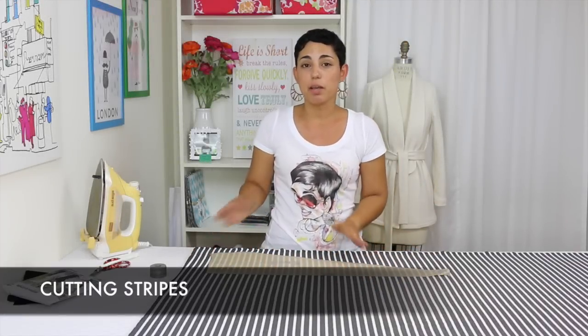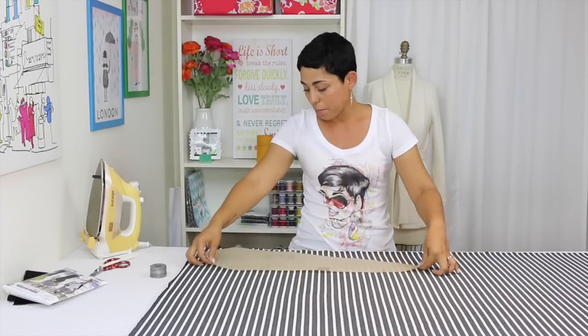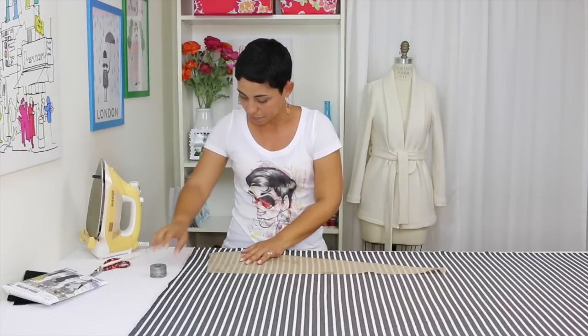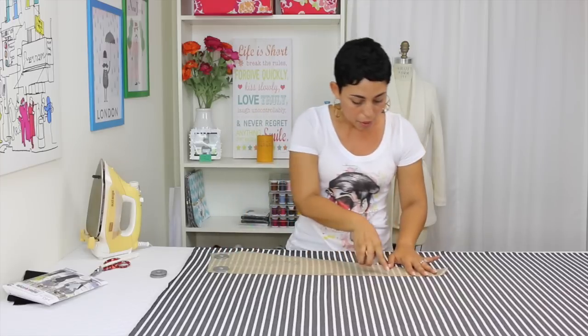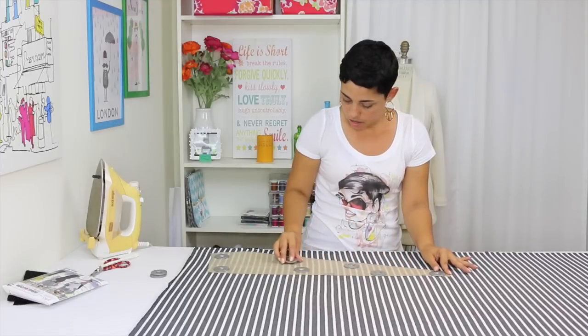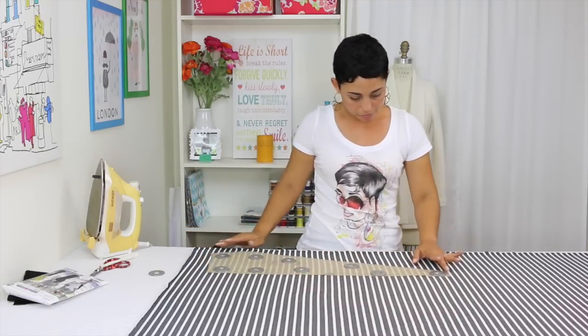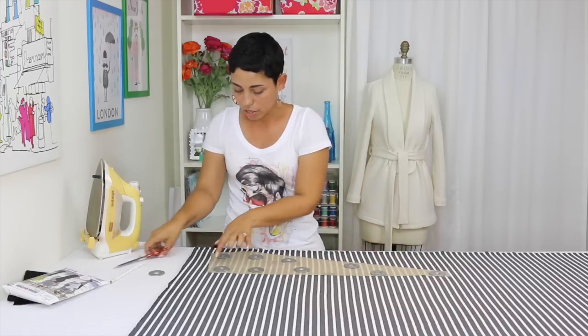Now in the event that you are using a striped fabric like I am, I'm going to show you how I make sure that my stripes are exactly aligned on both sides of my skirt. You could technically fold this over and cut it on the fold, but you're kind of guessing whether or not those stripes are going to be exactly straight. So what I do is I lay my pattern piece and I use my side notch as a guide and put it on one of the stripes. I want to make sure that both my arrows are on a straight line. And once I have it the way that I want and my lines are straight, I go ahead and start to cut.